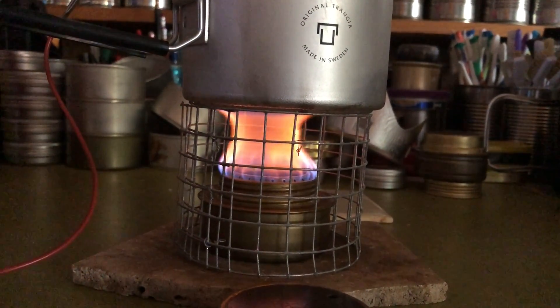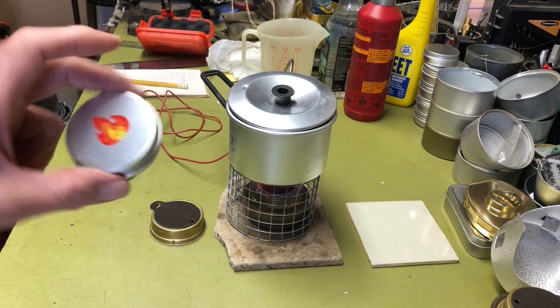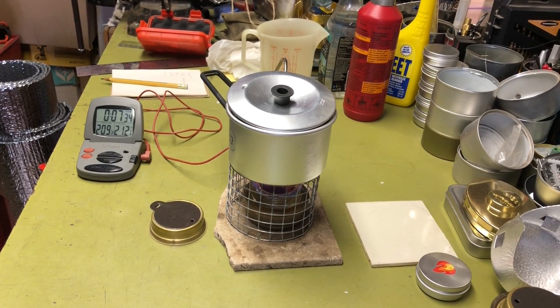This is the inch-and-a-half spacing. While we wait for this to come to a boil, I'll put links in the description to the small round alcohol burner test, my stoves and cook kits playlist, and the original Transia micro review. We're getting close — 208, 209 — and there it is: boiling at 7 minutes 48 seconds.